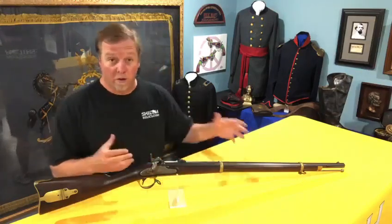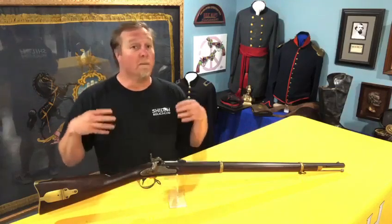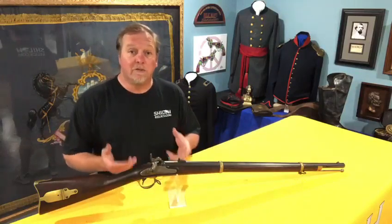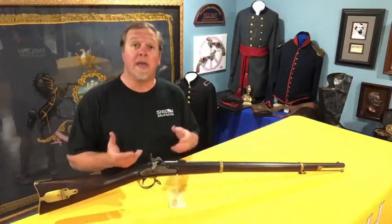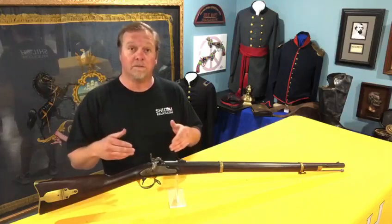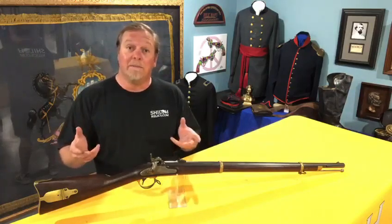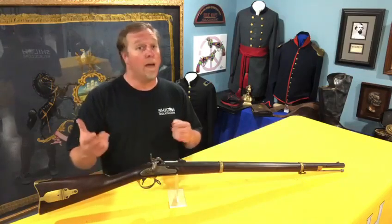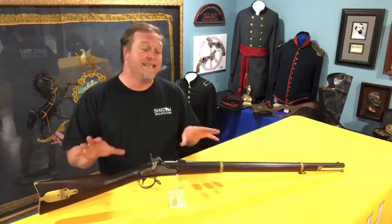Today we're going to talk about our first long arm. I had to reset the area to be sure we could get this thing in frame. I'm going to start off with one of the most attractive Civil War guns in my opinion — it's the Remington Model 1863 percussion rifle. It has a 33-inch barrel and fires a bullet of 58 caliber. When we say 58 caliber, that means it's 0.58 of one inch — 0.58 of 100 to make up the inch. They were made between 1862 and 1865.